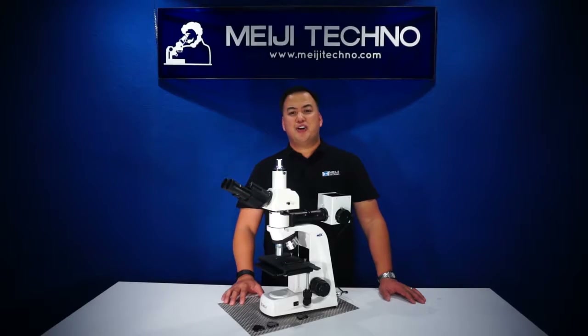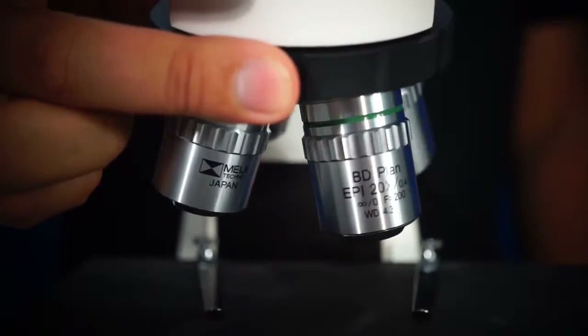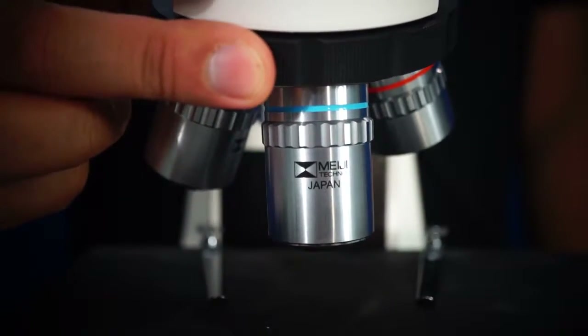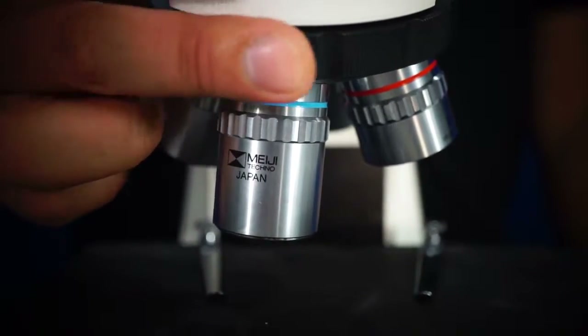The MT7500 series is equipped with an infinity corrected plan acromat epi objective. It comes with 5x, 10x, 20x and 50x objectives, resulting in an extremely bright, high contrast image with impeccable color correction. All objectives can be smoothly rotated on the ball bearing quadruple nosepiece.